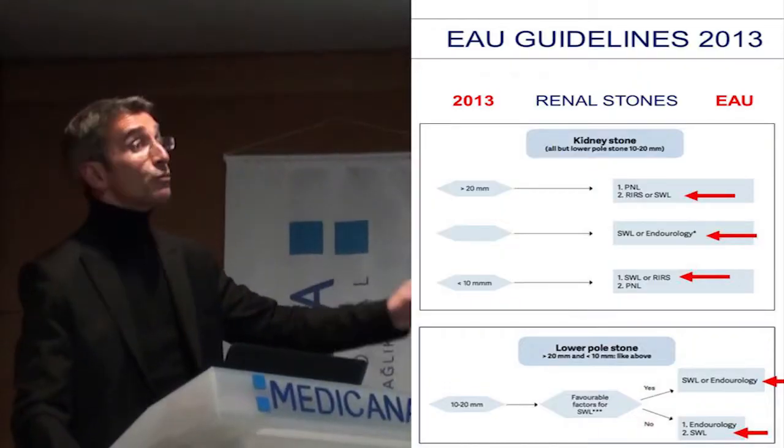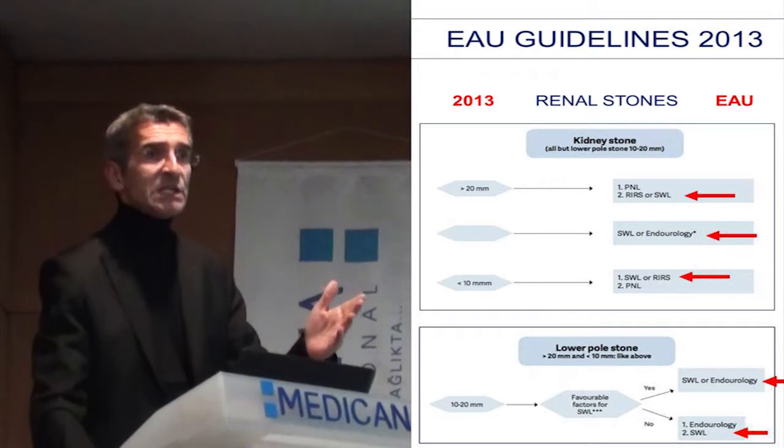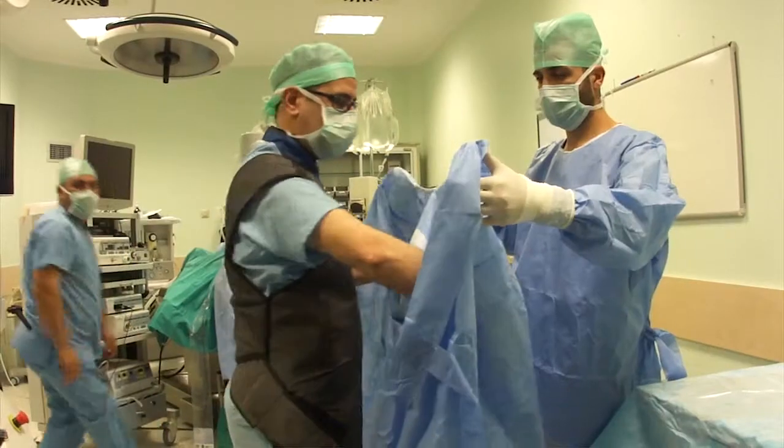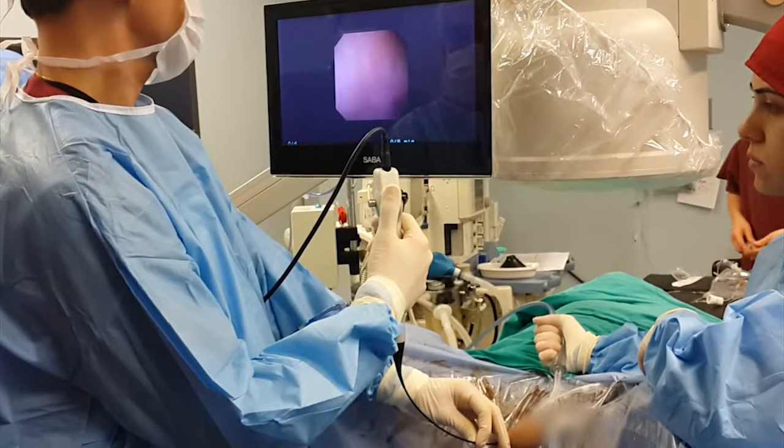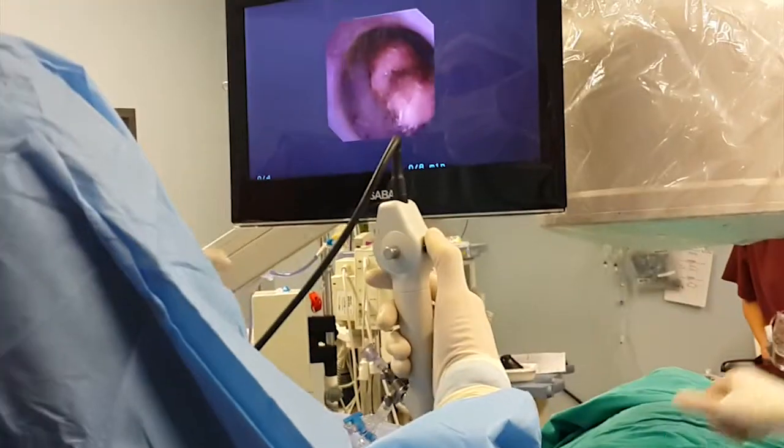The stone is big — up to 3 cm. For me, flexi is the best option. Despite progress in the design of the ureteroscopes and accessories for flexible ureteroscopy,